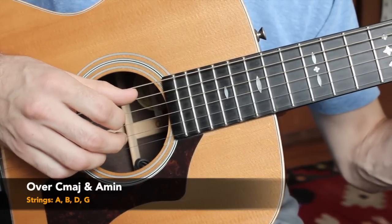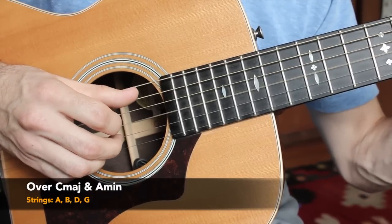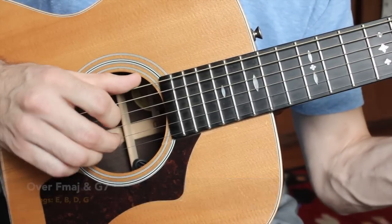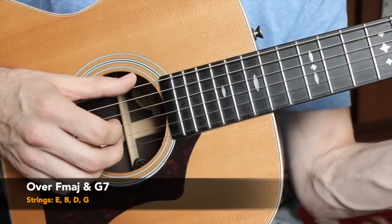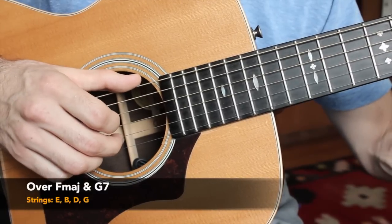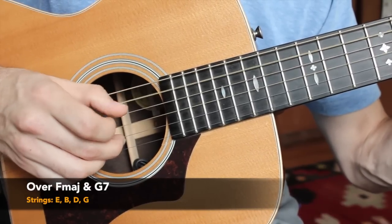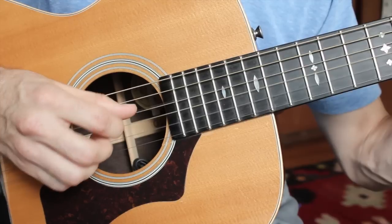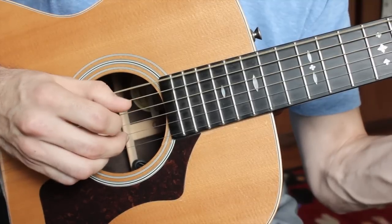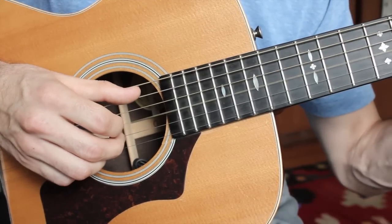We're going to apply that to our 1-6-4-5 progression in the key of C. We have the C major chord twice, the A minor chord, then the F major chord. Remember to change your thumb for the E-rooted chords — the thumb always follows our roots. Everything else stays the same. Same thing on the G7 chord. So: outside, inside over C; change thumb to E for F major; outside, inside; and G7 chord, outside, inside; then back to the C chord.